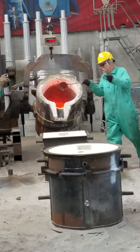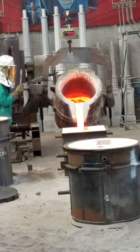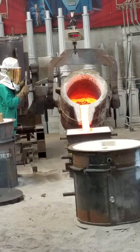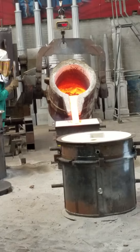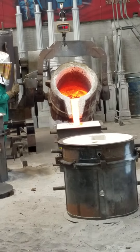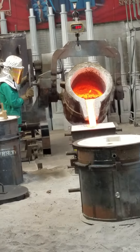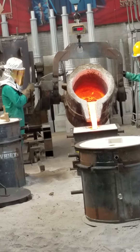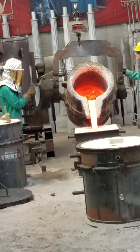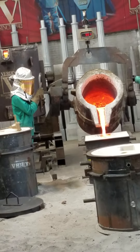So I guess we're ready. You'll see as the mold starts to fill up, smoke and gas will start coming out of that back riser hole. And when the mold is full, it'll be just a little bit of metal that jumps up out of that hole — that's how you know it's done. You can see the flames coming out of the back.